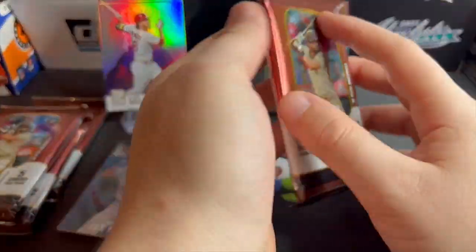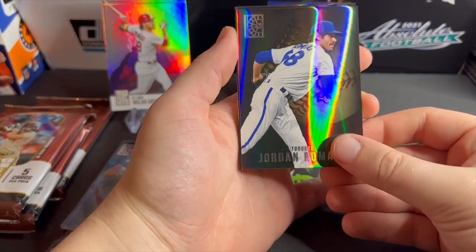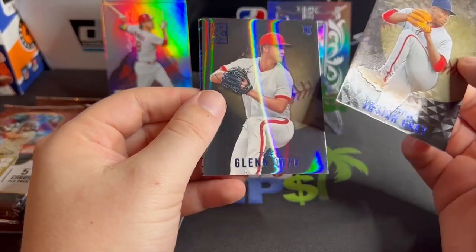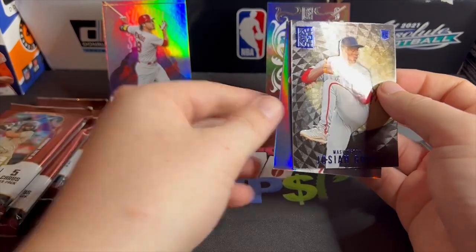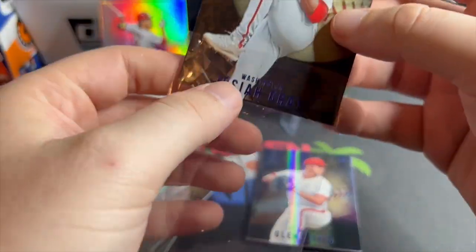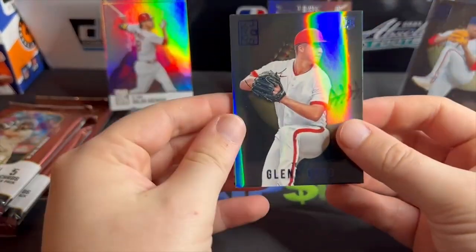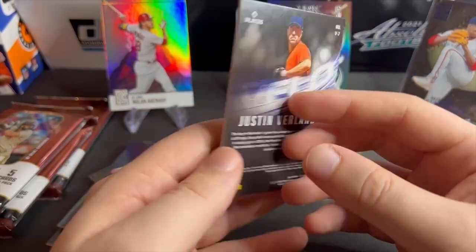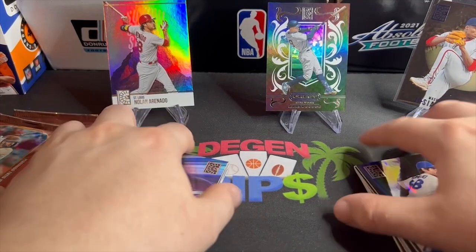A couple packs left — we're gonna get an auto or a mem card, looking forward to that. Carlos Rodon, Jordan Romano, we get a rookie — it is Josiah Gray — and this one has like a different background, like a different fabric. I don't know if it's numbered or what's special about it, but it has this sort of spiral-looking backdrop. Pretty cool. And we get Justin Verlander — on what is a Vortex Velo.